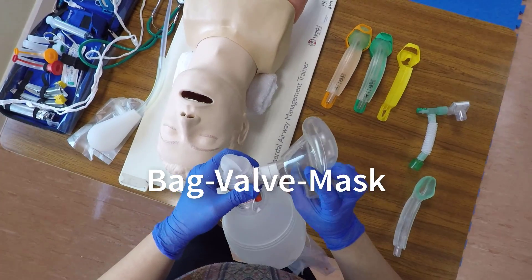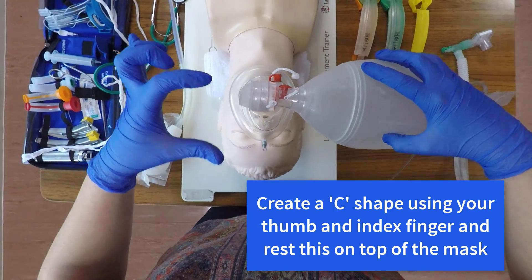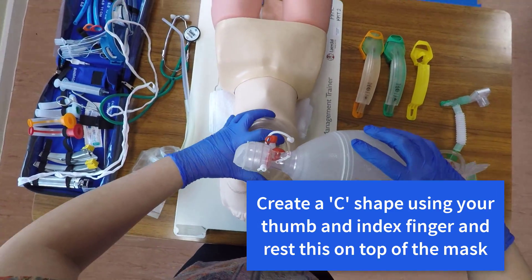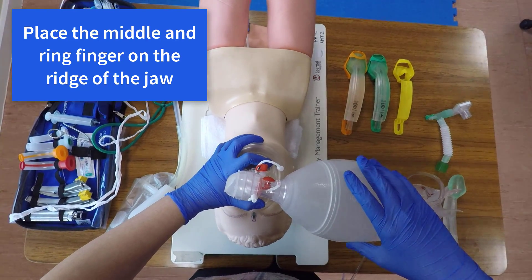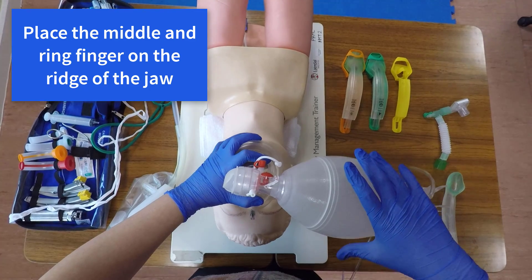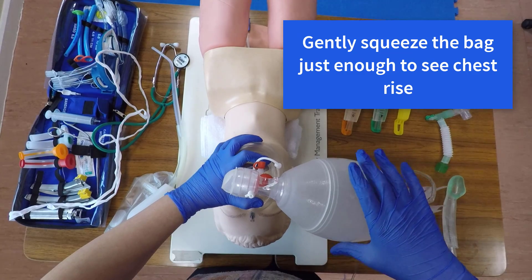To perform single-person ventilations using a BVM, first select the correct mask size — it should extend from the bridge of the nose to the chin. Use a C shape with your thumb and index finger and rest this on top of the mask. Place the middle and ring finger on the ridge of the jaw. Gently squeeze the bag just enough to see chest rise.